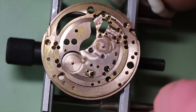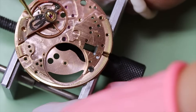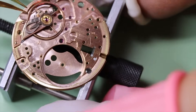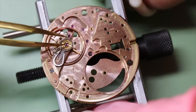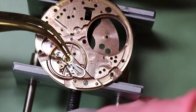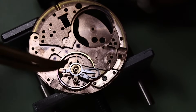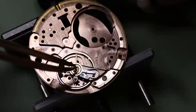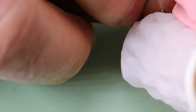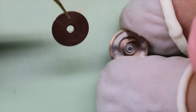There might be some experts watching who can comment on the exact numbers. Especially the chronometer-rated members of the family — and perhaps most of all the 564 — have a reputation for being perhaps the best movement ever made. Of course that has to be viewed in light of the time it was made. This is the 561 we're working on, along with the 551 without a date and the 751, the chronometer-rated day-date version.